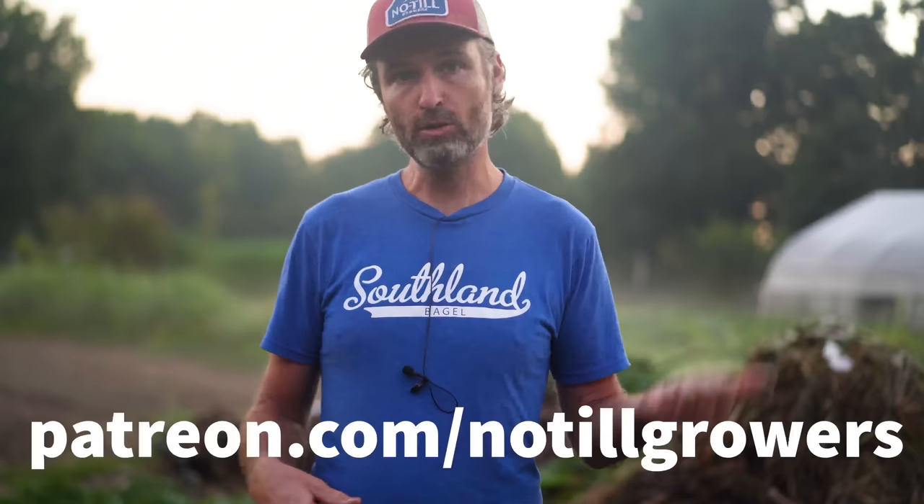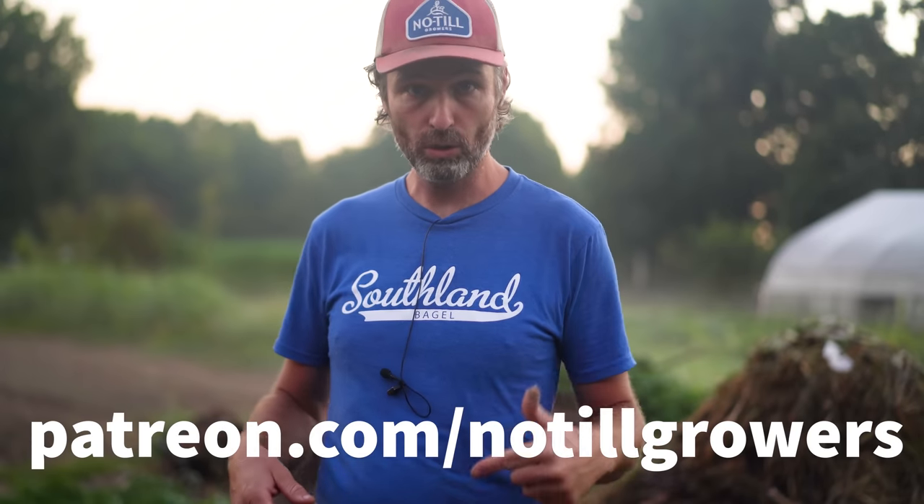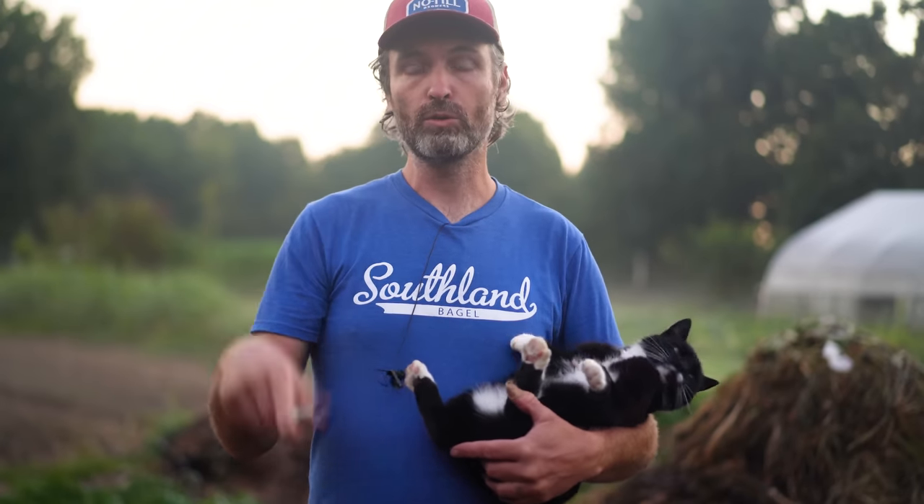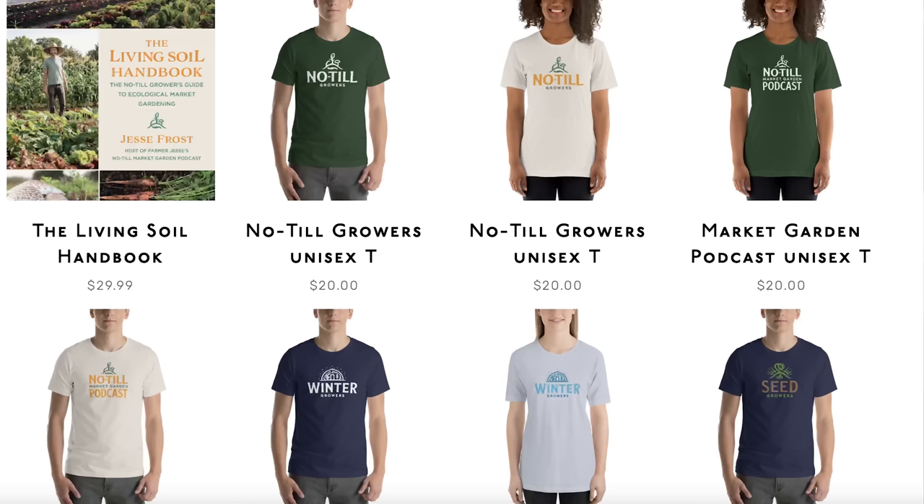Don't forget: if you enjoy this video make sure to subscribe, make sure to like it, and if you want more videos like this let us know in the comment section. Also consider signing up to be a patron at patreon.com/no-till-growers. You can also support this work by going to no-till-growers.com and picking up a copy of the Living Soil Handbook or some merch. Alright, let's get to it with Troy Hinky of Living Roots Compost Tea.